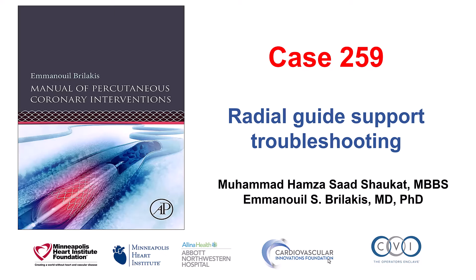This is Mohamed Sokat and Manos Brilakis, presenting case 259 for the Manual of Percutaneous Coronary Interventions. This is a case illustrating difficulties with support from the guide catheter using radial axis.